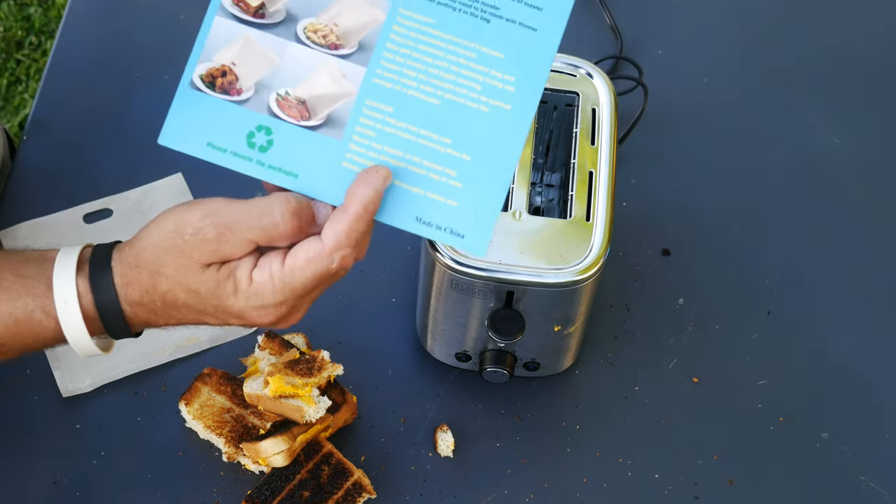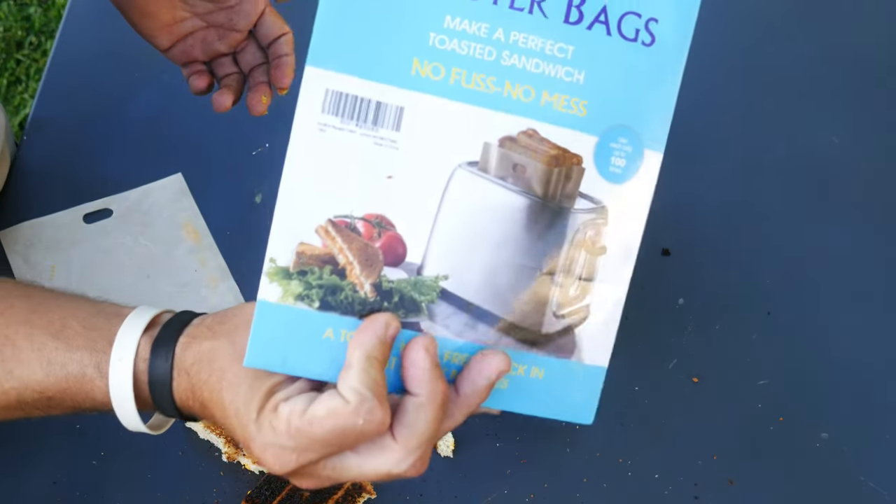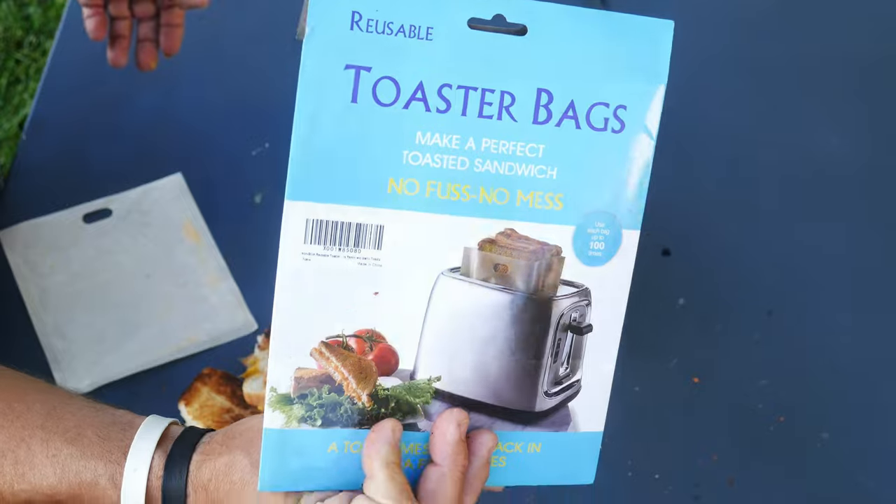Good job on the toaster bags. They don't even have a name on them, but there you go. Highly recommend these things, everybody. Let's go eat some grilled cheese.